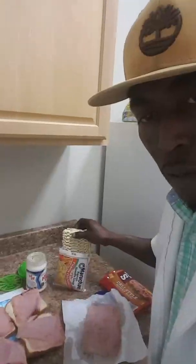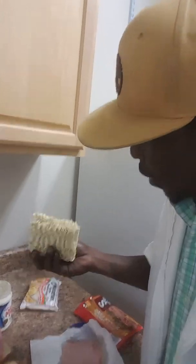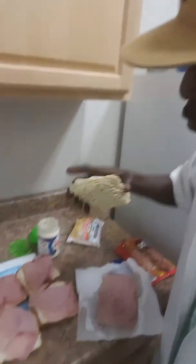You're gonna put one slice of ham on each piece of bread just like that. Then you're gonna take the noodle and you're gonna open it up just like this. You open the noodle just like this, and then you're gonna turn around and you're gonna fillet the noodle.